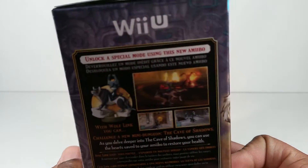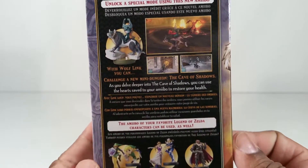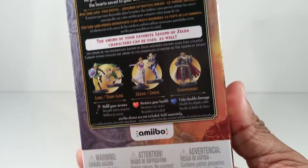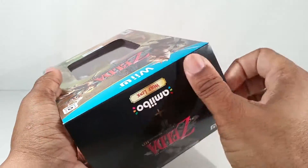And here's this stuff. Some of it you've probably already heard about as far as how the Amiibo work and whatnot. But you can pause and look at that. Let me open it.